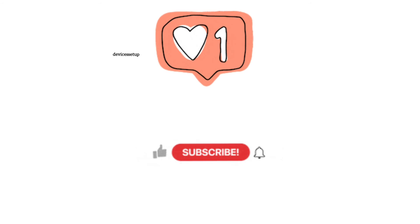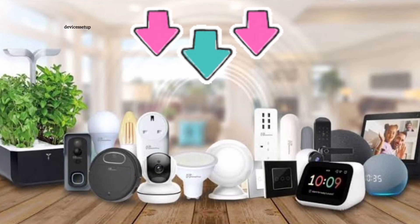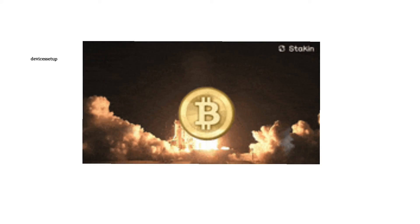If you found this video useful, please do like and subscribe to support my channel. You can also hire me for any technical issues related to routers, extenders, printers, cameras, or any other Wi-Fi devices. Simply email your issue to fixallissues07@gmail.com and I'll fix it for you at nominal charges. See you in the next video — have a blessed day.